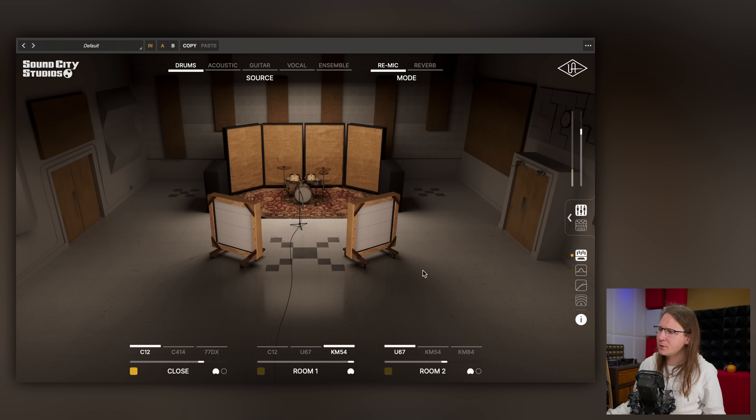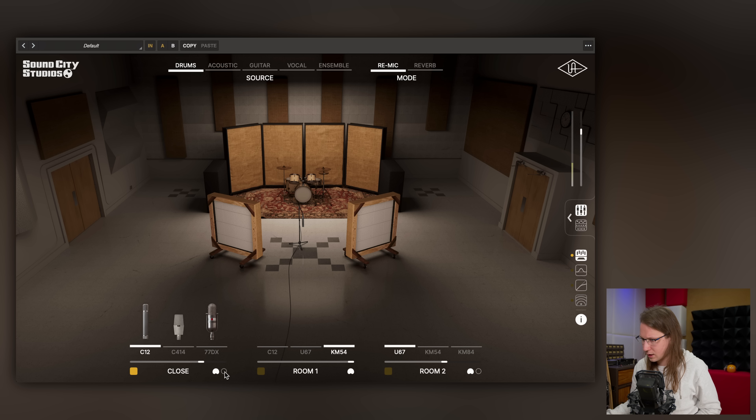The processing happens in stereo, so it does dual mono processing or something when running a mono source through it. We can also change it to a C24, which is omnidirectional, and we can also pick a ribbon mic.